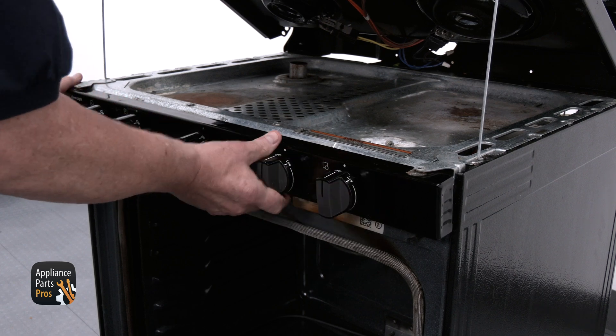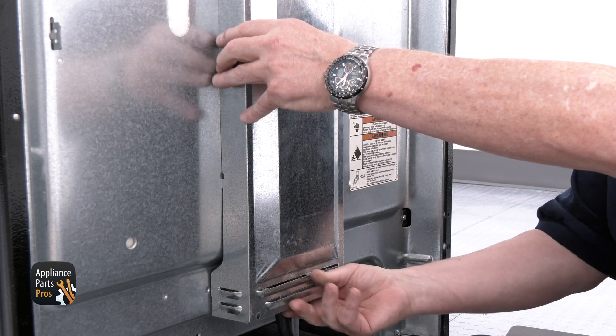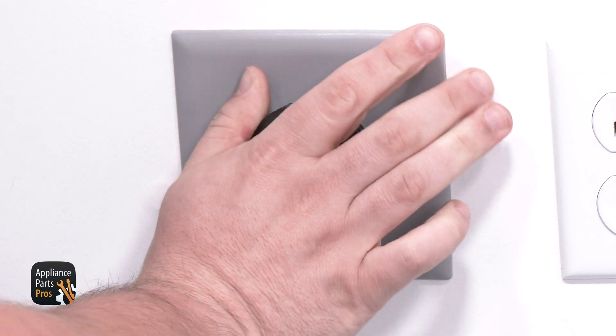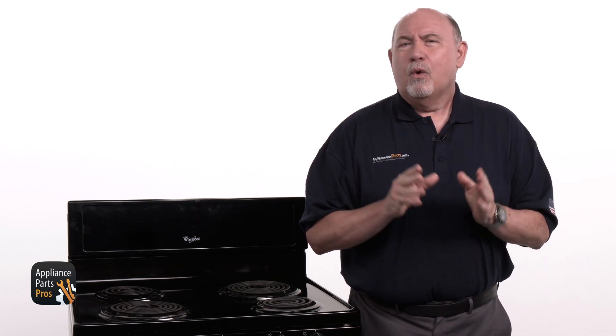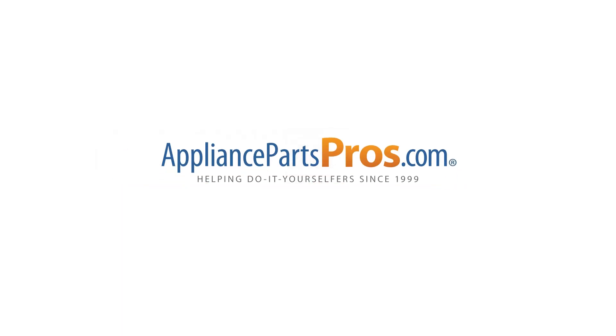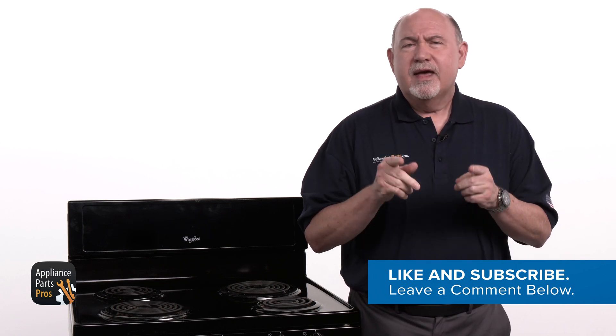To reassemble, push the control back into place and put the screws back in that hold the console. Remember to reinstall the terminal block cover. Don't forget to plug the range back in or switch the breaker back on. If your oven control is good, then you'll want to check out our other troubleshooting guides to find out what else might be preventing your oven from heating. We've got thousands of videos to help you diagnose and repair your appliances. If your control tested bad, then you can order a new one by visiting AppliancePartsPros.com. Make sure to hit those like and subscribe buttons. Thanks for joining us today.